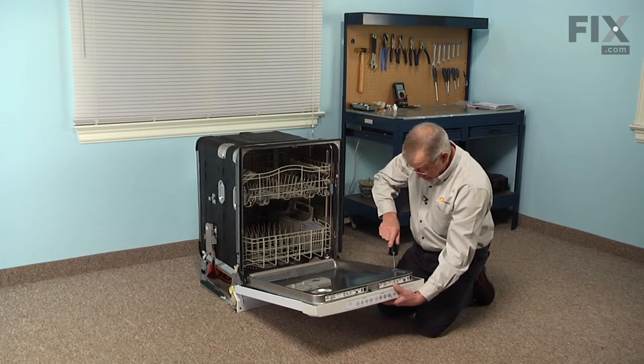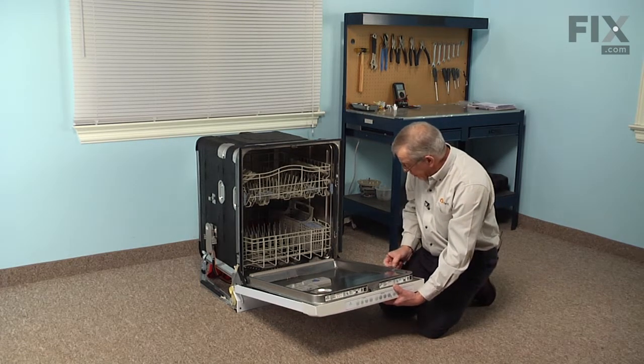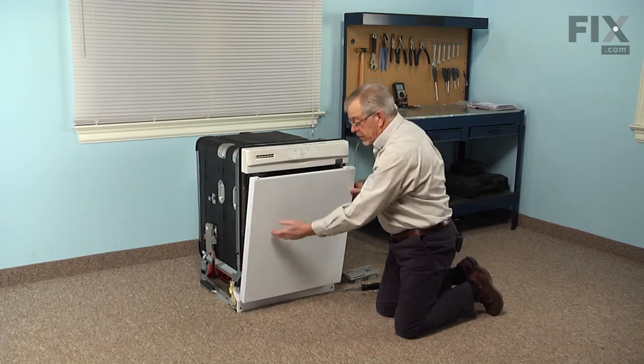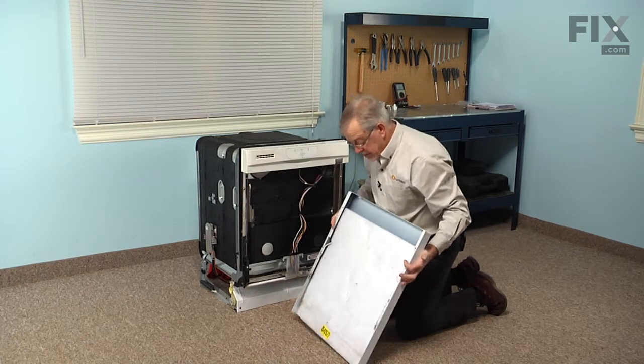You do not need to remove the screws that hold the control panel in place — just the bottom three on each side. Tilt the door up to a closed position, allow that front panel to tilt out, and then just lift it off. We can now set that aside.